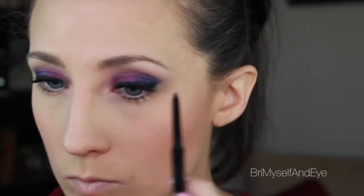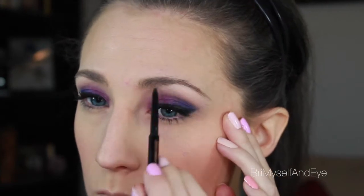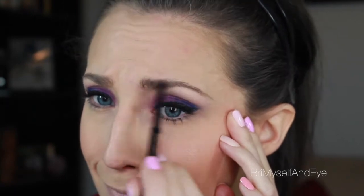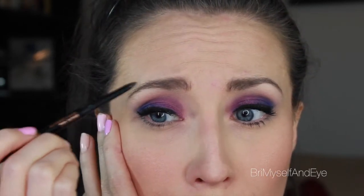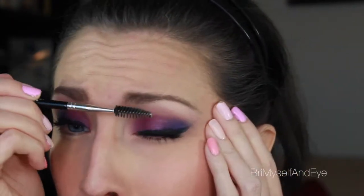Now taking the Anastasia Brow Wiz in Soft Brown, I'm going to make a very sad face — such a weirdo sometimes — and just fill in my eyebrows as per usual, and brush that out with her number 20 spoolie brush, which I love and use in every tutorial. I need to trim those soon.